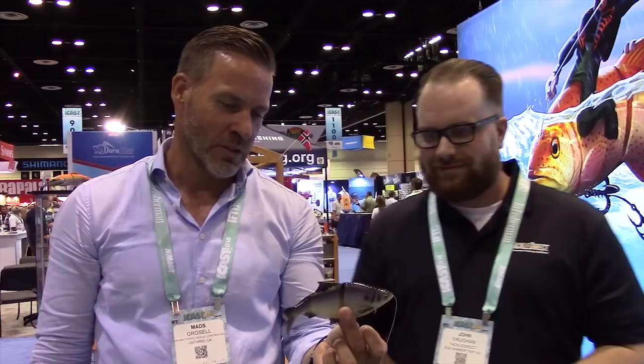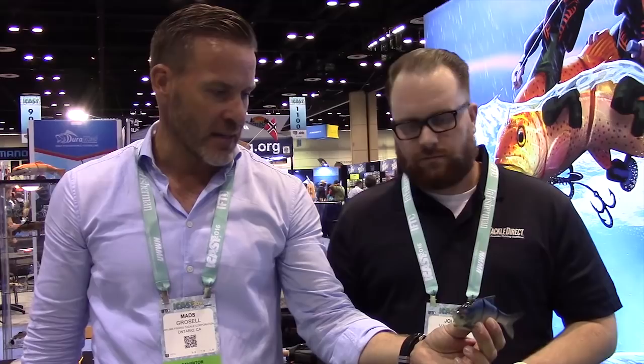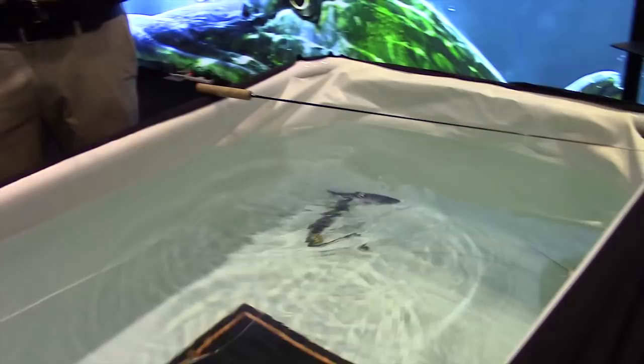So I just love this one. The Gizzard Shad and the Golden Shiner and the European Roach, they are quite similar in the body profile. We wanted to make a super realistic shad-looking bait on this high body profile, and it just makes it possible to balance the bait so you get the most incredible swimming action.